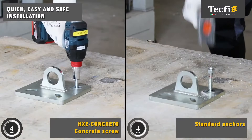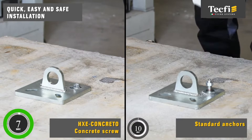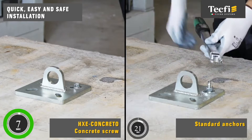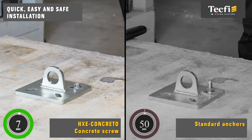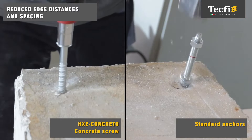The HXE Concreto fastener provides several advantages compared to conventional expansion anchors. Quick installation with a power tool. Easy installation without torque control, so a torque wrench is not required. Safer installation close to edges, without damaging or cracking the base material.